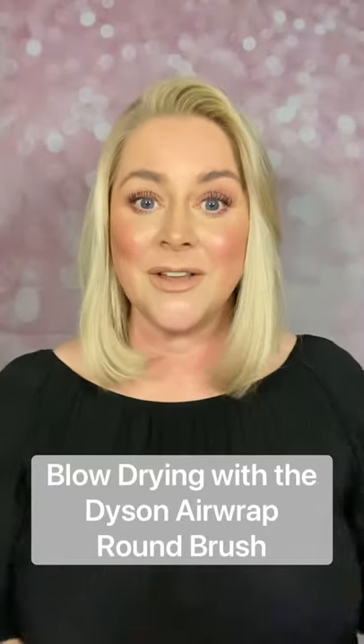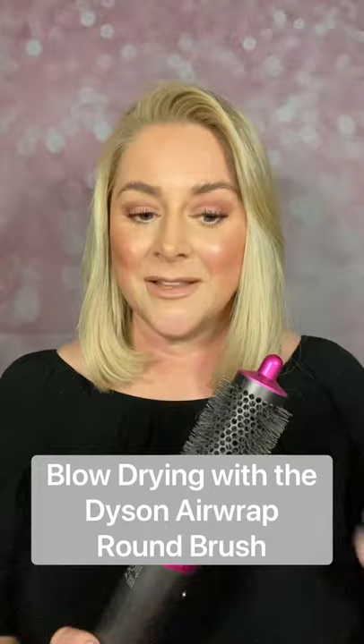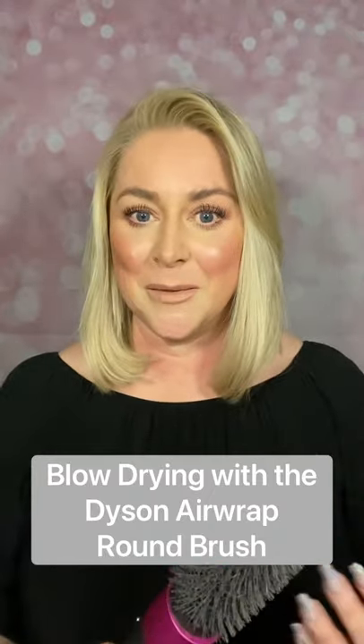Hi, I hope you're well. I have just done a video for you of me blow-drying my hair into this really nice sleek bob with a bit of body, some volume and some really nice shape. I have used the Dyson Airwrap and the round brush — a really simple tutorial. So many people wanting to know how to use the round brush to create a bit of volume and a bit of shape. Carry on watching and I will show you exactly how you can use the Dyson Airwrap and the round brush to create a look similar to this on your own hair at home.